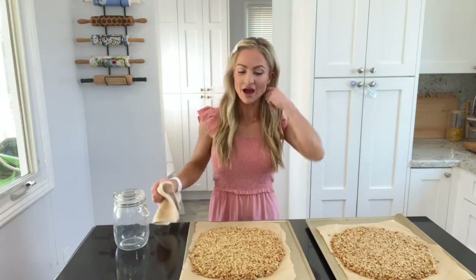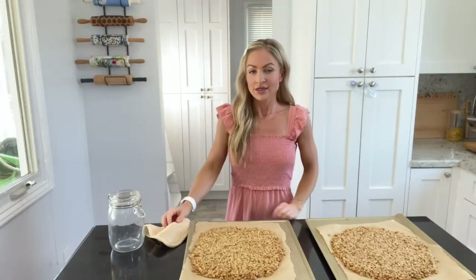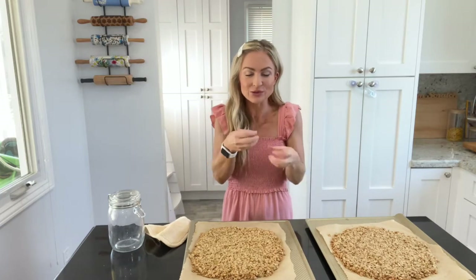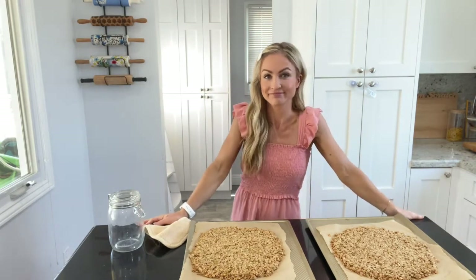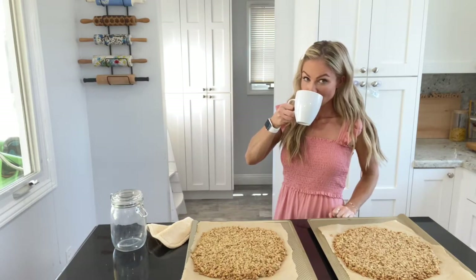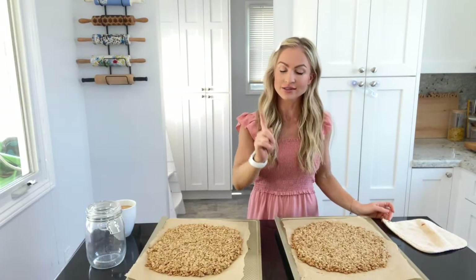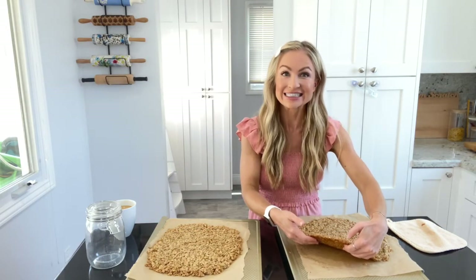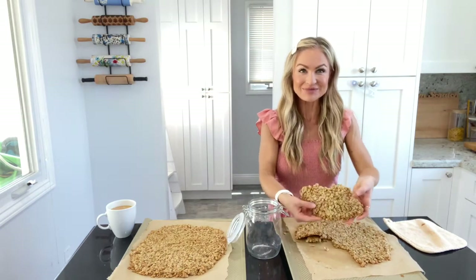These are out of the oven. They are beautifully golden along the outside, so you know they are done. But here's the trick — now we have to wait. In order to get those big chunks that you love in your granola, you've got to let them cool completely. You know it's ready to break apart when you can lift it like this and it stays together. Look at that — those big pieces — that is what we are looking for.